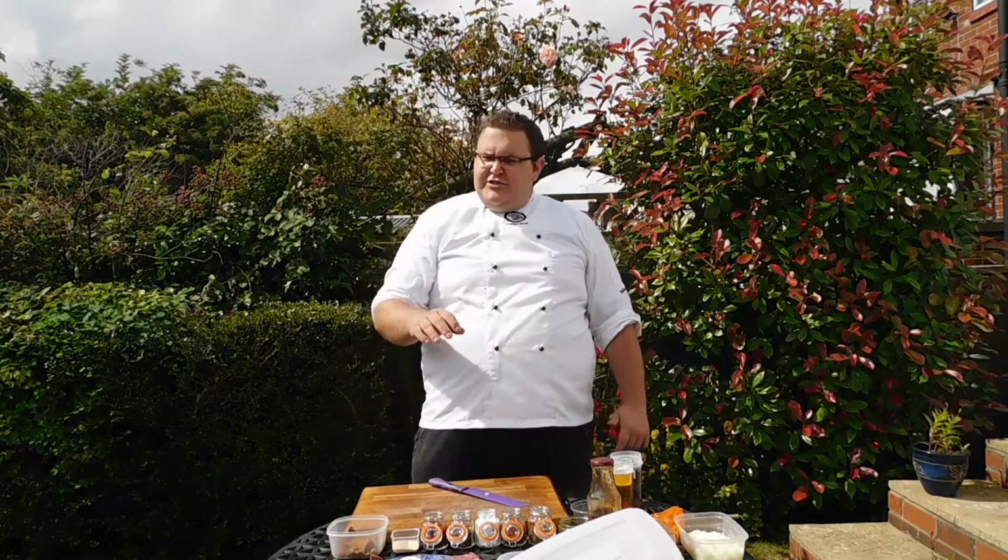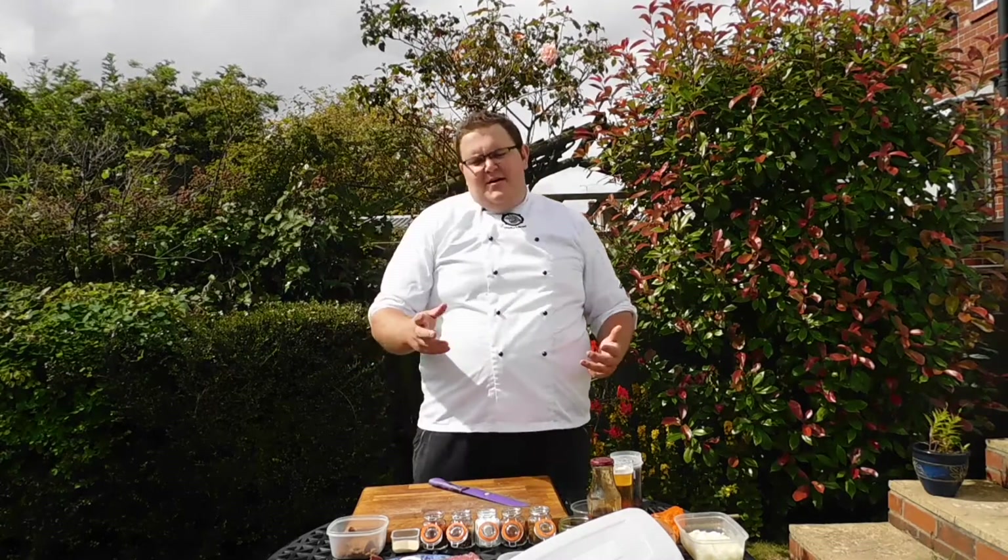Welcome to Sharky's Braai. Today we're going to do Sharky's marinade. I've chosen a rump steak. You can choose between pork chop, a piece of lamb if you really wanted to, but 95% of the time we use steak on this marinade.